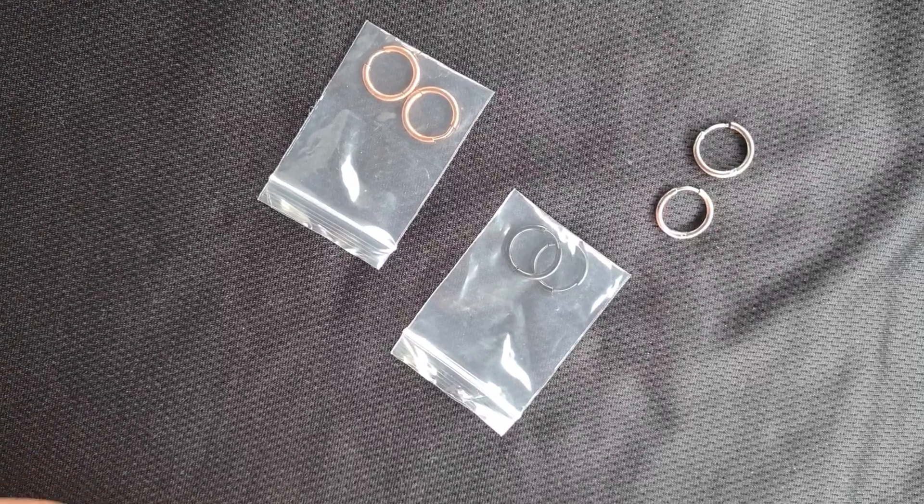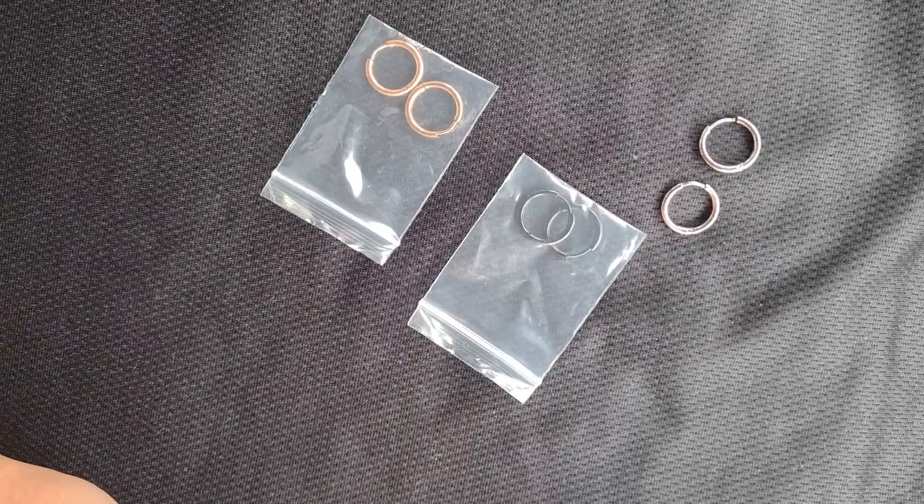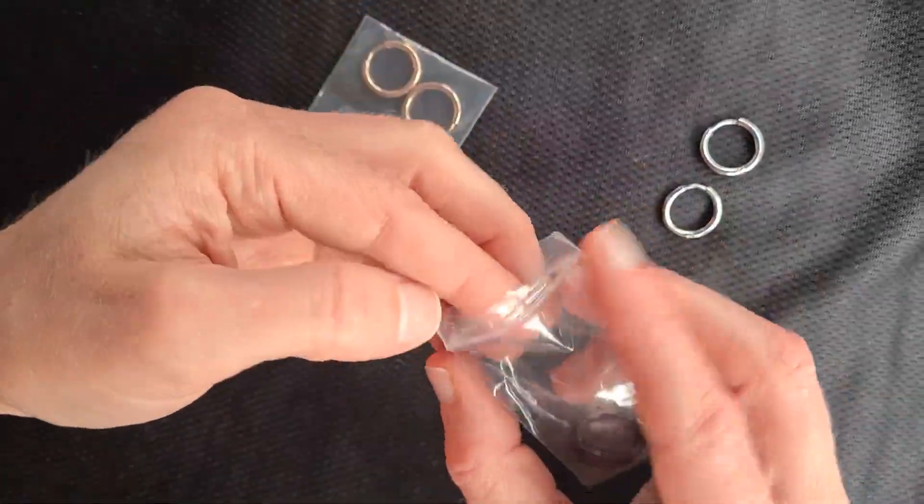I'm really happy with these stainless steel earring hoops. I chose these ones because they're surgical stainless steel and I didn't want anything to irritate my ears, as my ears are super sensitive.